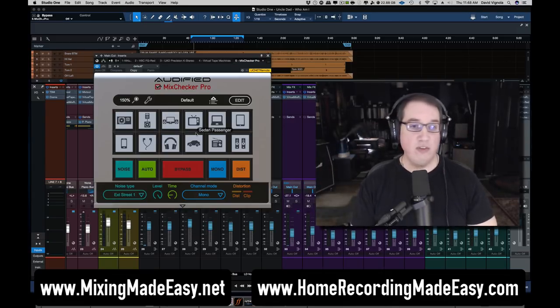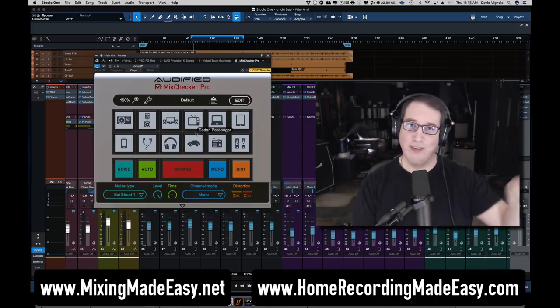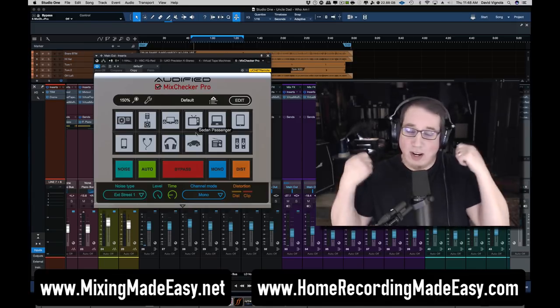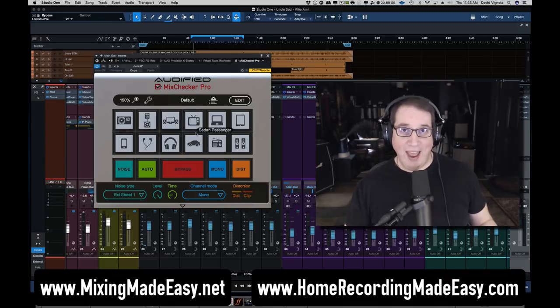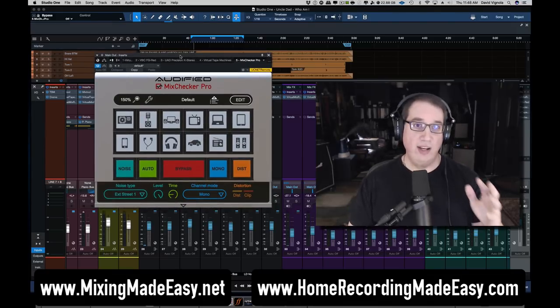This is really great because without something like the Mix Checker Pro, you'd have to take your mix, burn it down to a CD or MP3, put it on a flash drive, run it out to your car or different cars, plug it into your computer, or put the MP3 on your phone and check it with earbuds. It becomes a real hassle and takes up a lot of time. The Mix Checker Pro solves that problem so you can do it all right from the comfort of your control room.